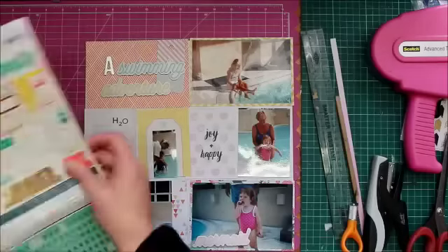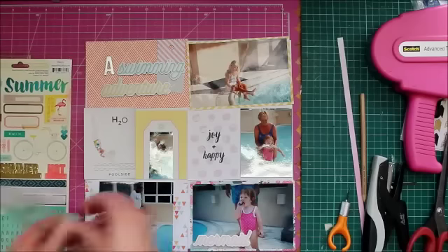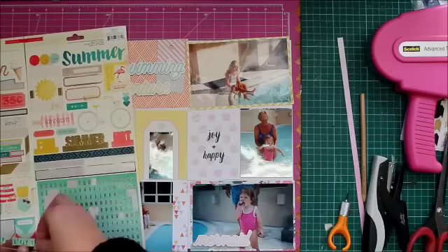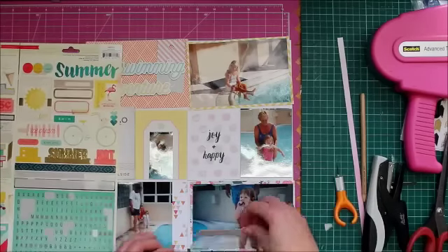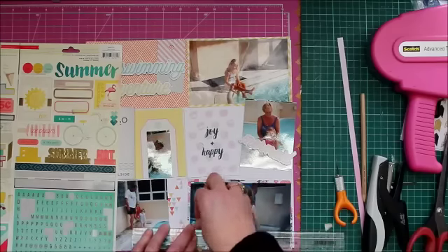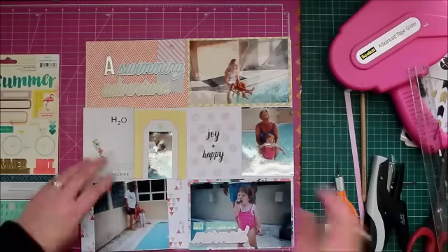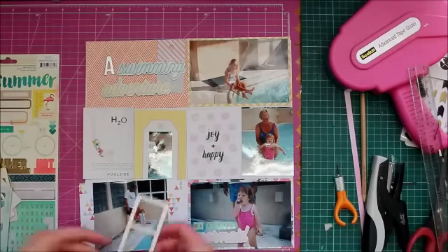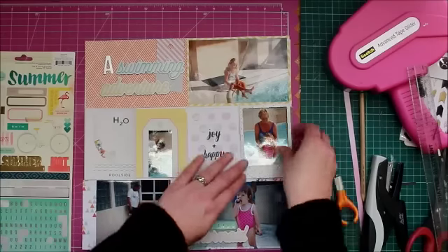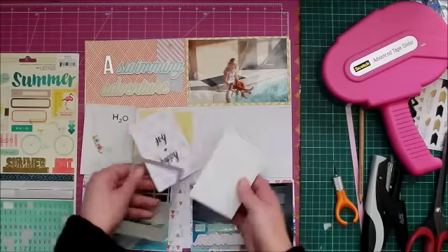I discovered that H2O card in one of the ephemera packs that came in the kit and thought it works with this particular layout. Because it's part of one big scrapbook album, I haven't done any journaling on this particular page — there was no need to as I've done it on previous pages. I named my youngest my 'little mermaid' because she looks terribly cute there biting on a toy — and her absolute favorite cartoon movie growing up was Ariel, The Little Mermaid, so there's a little double meaning going on there.